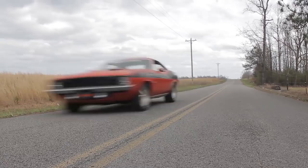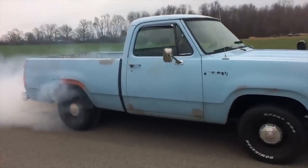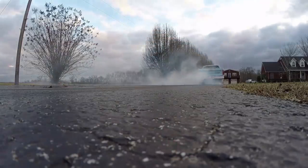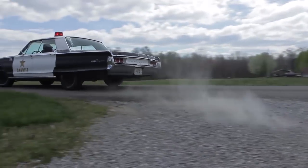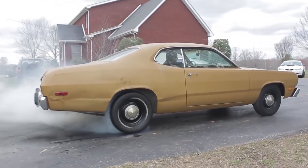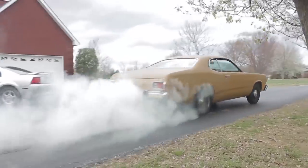Today I'm going to tell you how I built my own police car on a shoestring budget and how you can do it the same.